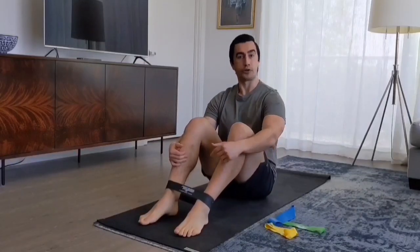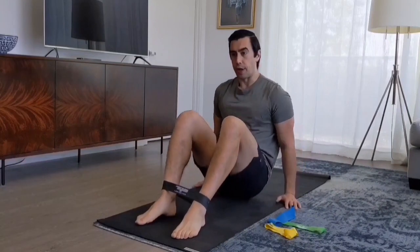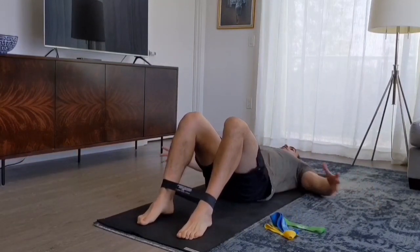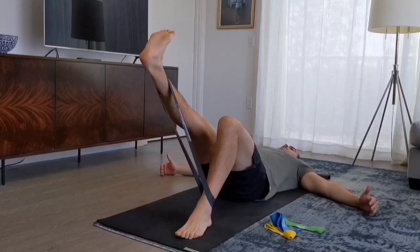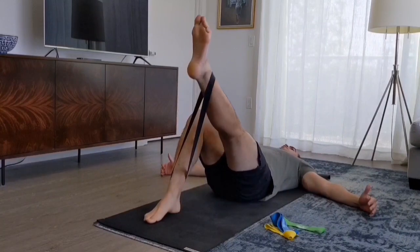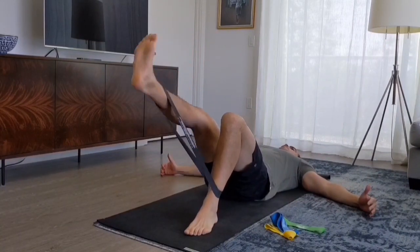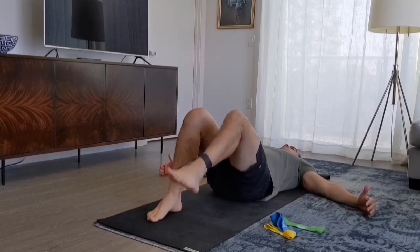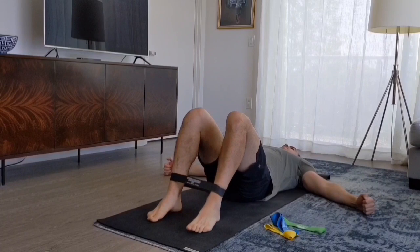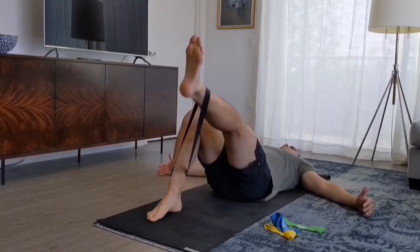If you watched the quadricep and hamstring video, you might be familiar with the leg extension. The leg extension is just kind of locking in that hook-lying position and straightening one leg. You can straighten one side or the other, alternate if you want, or go continuously on one side until that leg runs out of gas and then take a break.